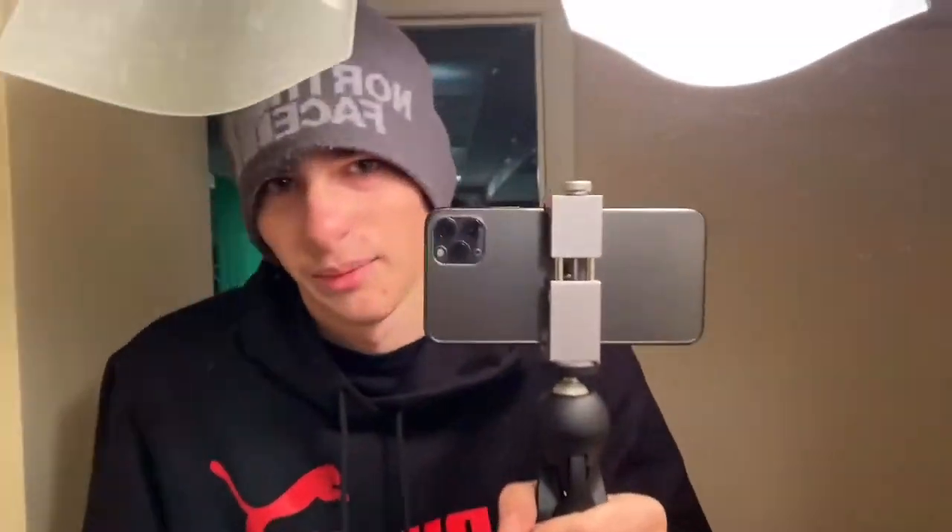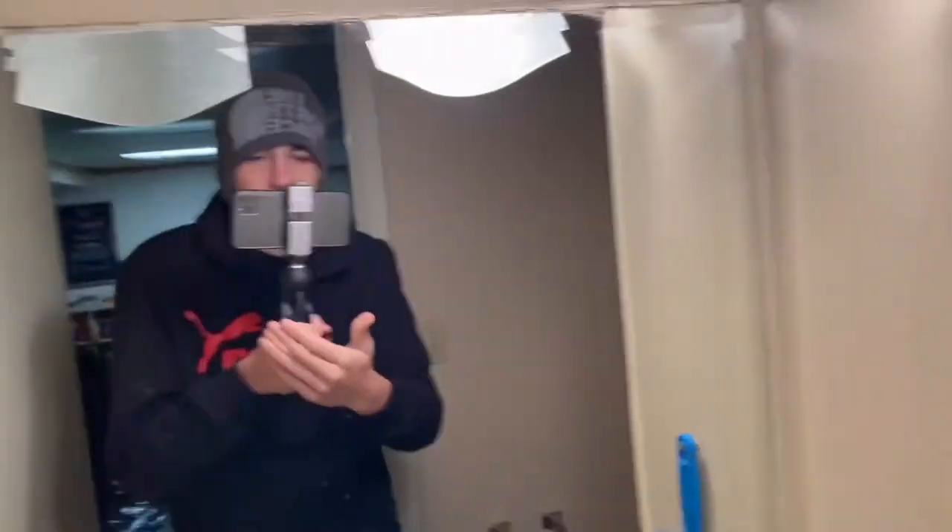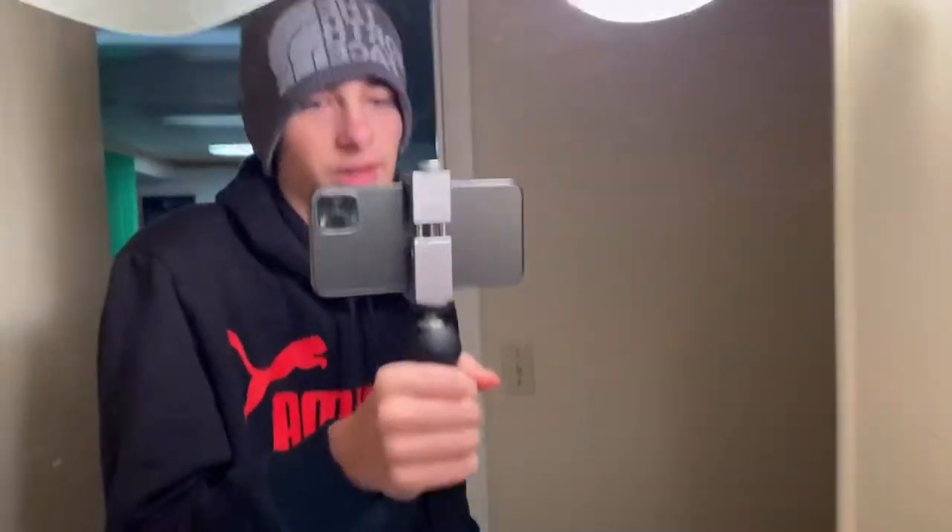let's go see what it looks like in the mirror. Alright, so this is what it looks like in the mirror. I had to take my phone case off, but yeah, this is just what your entire setup would look like.